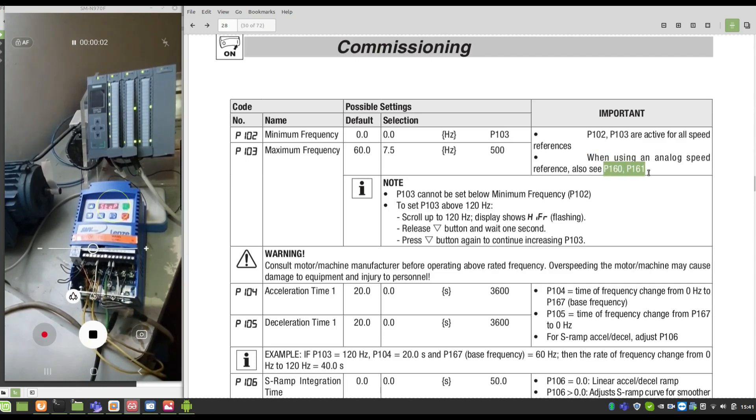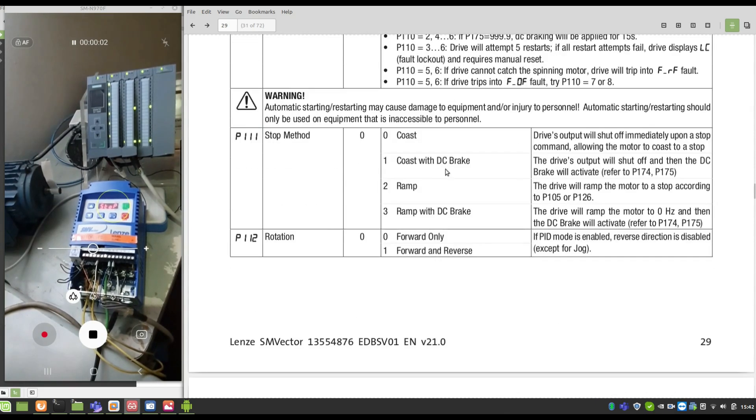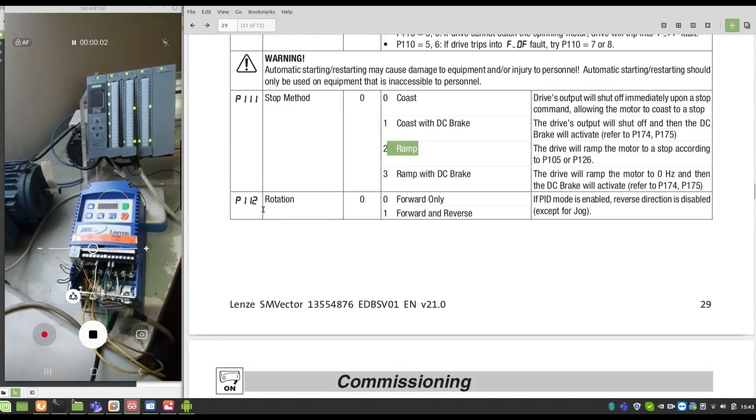We must set parameters P100.60 and P100.61 for minimum and maximum speed. Acceleration time is parameter P100.4, and the deceleration time is P105. Stop method — we can use inertial stop, which stops using the motor's inertia. We're going to parametrize it via deceleration ramps — P111, value 2. And P112 for rotation — forward and reverse — P112, value 1.